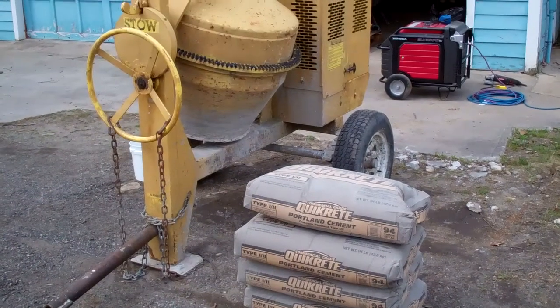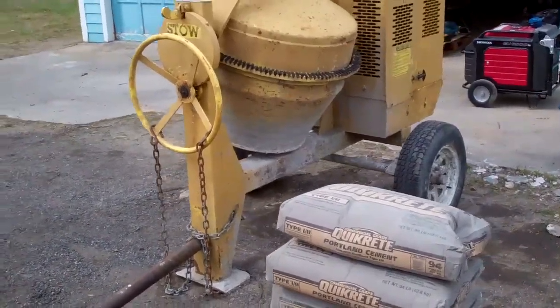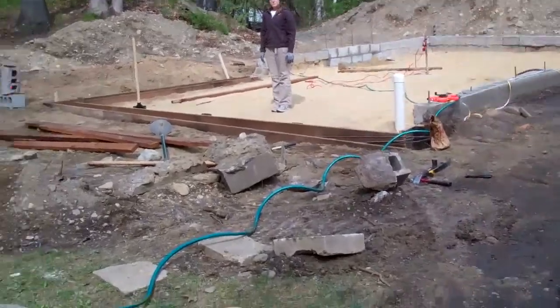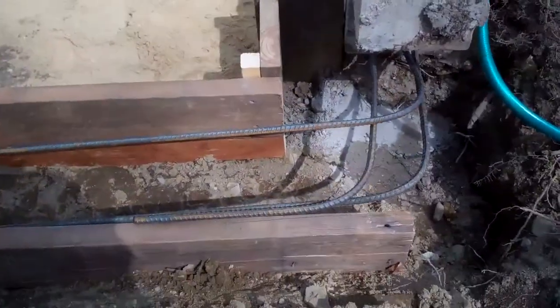Today we're working on our footer for a section of the wall that was busted out. We have cement, a rented mixer, gravel, sand, and we've been putting in rebar.